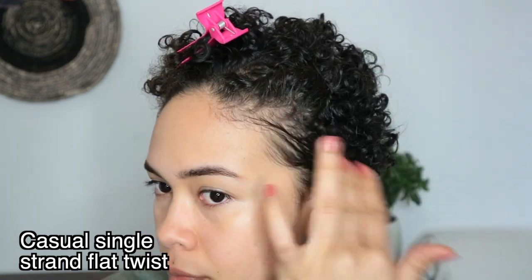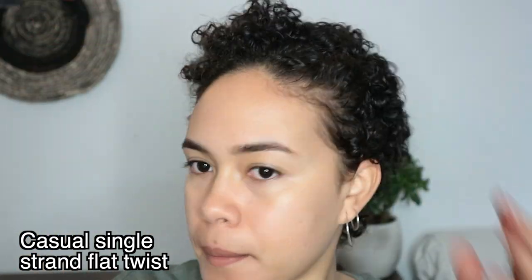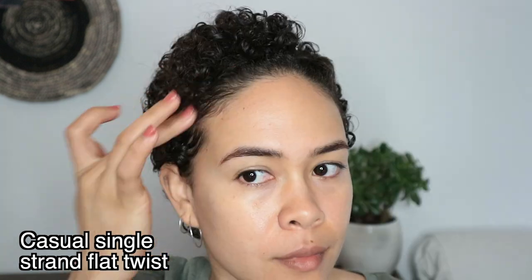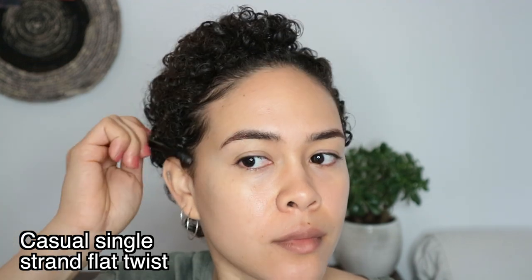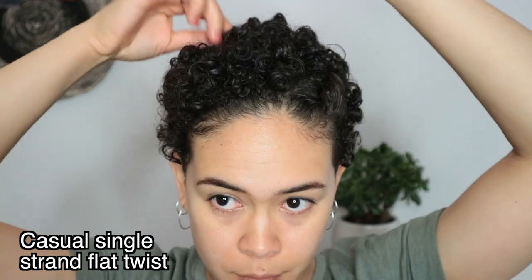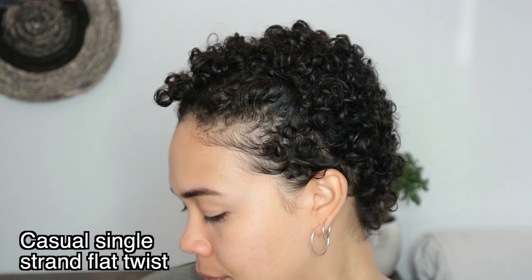I also like to put some more of the curling jelly in my hair to define my curls and go over pieces that are a little bit frizzy. To make my edges a little more defined I go in with some gel and a spoolie. I normally just like to define my edges and not make them look super snatched or super perfect, because this look is more of a messy, casual type of look.